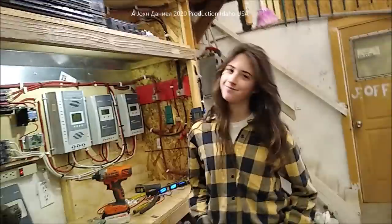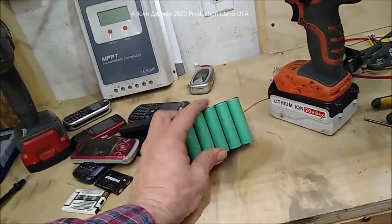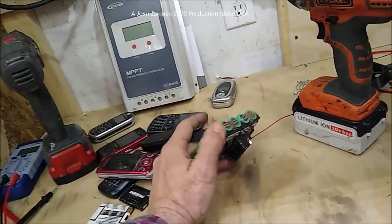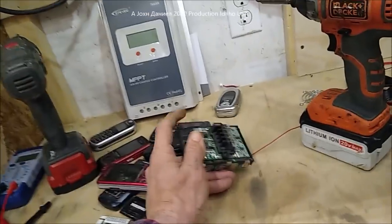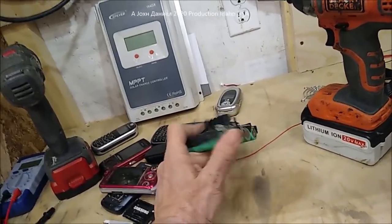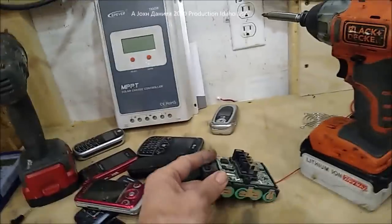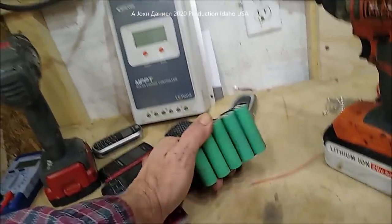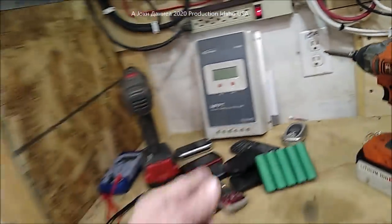Over here you have basically what is inside of even the big-name batteries - the same cellular style, the same cell design, just a bunch of them. There is a limit to how many actual true amps you can get out of these things. There are people on YouTube making bank because they're making you believe that showing one of these batteries discharging onto an inverter for three minutes means it's capable of running your house.